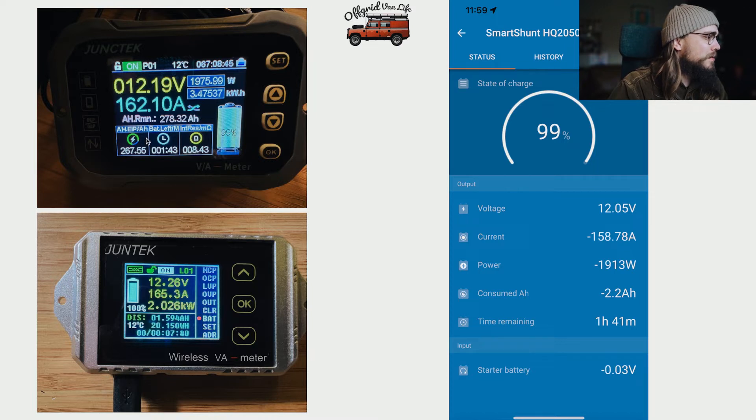Our experience with the Victron has been very positive — it's a very accurate device and counts very well. I have heard some people say that over time it can drift slightly out of sync, but we haven't experienced that. Maybe we've got a particularly good unit or batch, but we use the Victron as our benchmark.